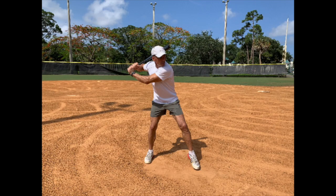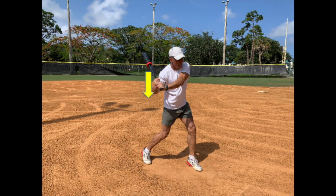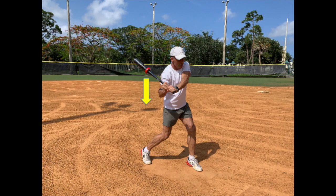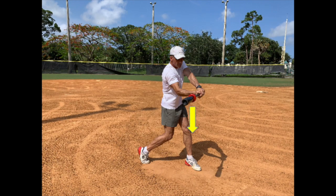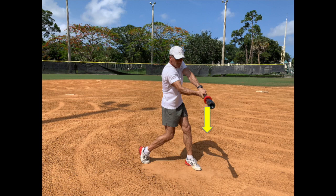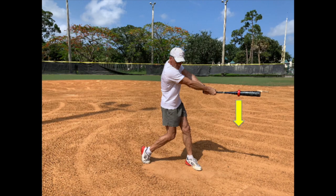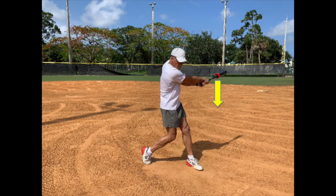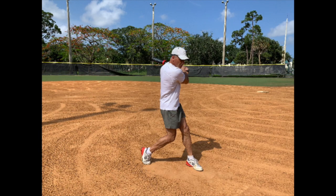First, a weight on a bat imposes a downward force due to gravity. This downward force does not engage or strengthen muscles that are required to swing a bat with speed and power. The downward force of a weight only engages muscles that are used to keep the bat up in the desired swing path. Furthermore, adding weight to a bat often causes hitters to drop their hands at the beginning of the swing, which builds a habit that is detrimental to good swing mechanics.